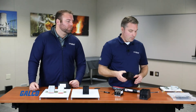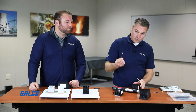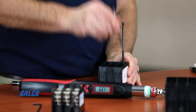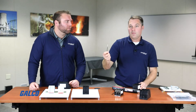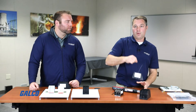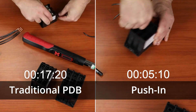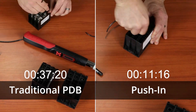Now the new push-in terminal block. First, you can use stranded wire — simply push in to open up that terminal, drop in your stranded wire, lock it, and it's completely terminated. Done. If you have ferrule wire, you simply push it in and you don't even need a tool. Completely terminated wire, solid as can be. As you can imagine, with just one terminal per pole, six terminals per pole, 24 total, you're going to save a lot of time with this new product with push-in terminal technology.